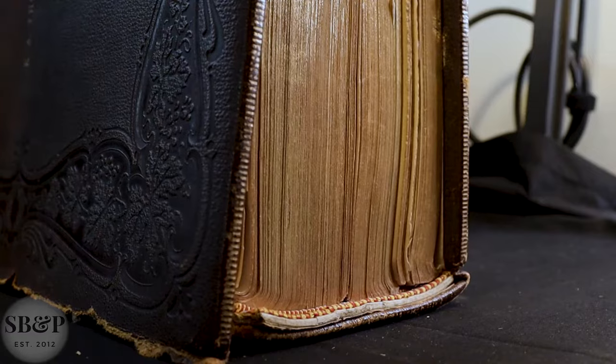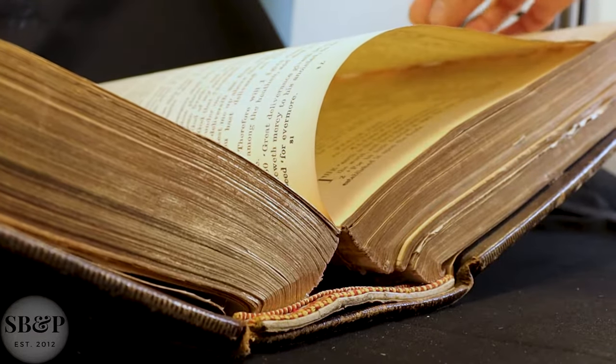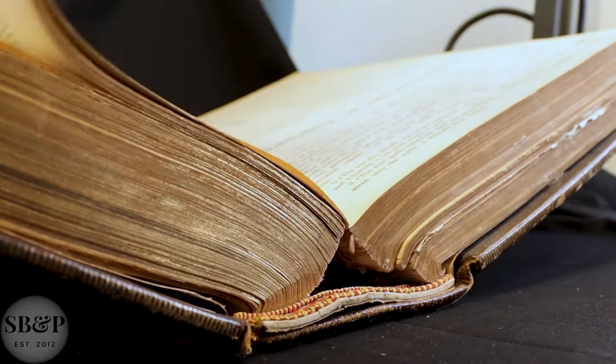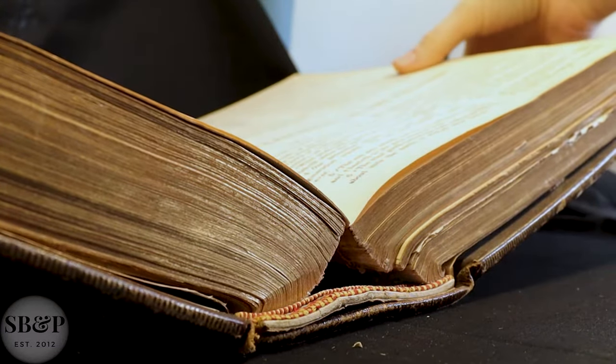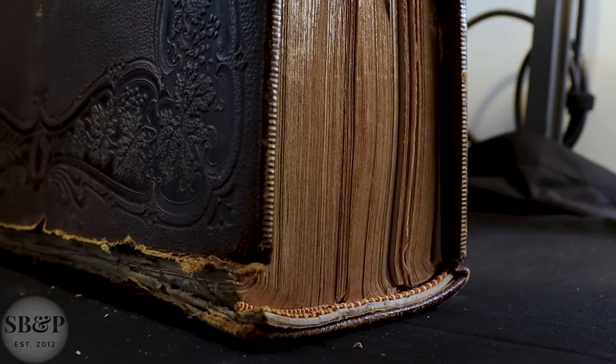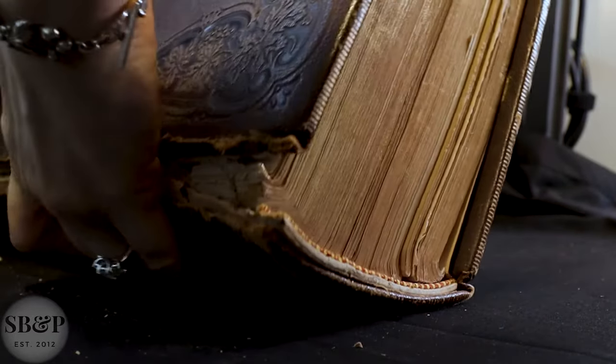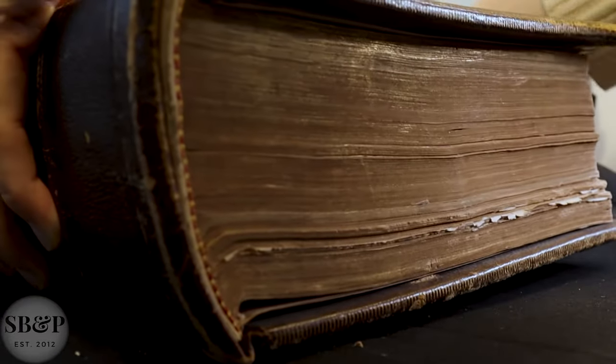Books shouldn't make any noise when they open and close. I'll be addressing that with the spine linings that I'll be putting on this book.